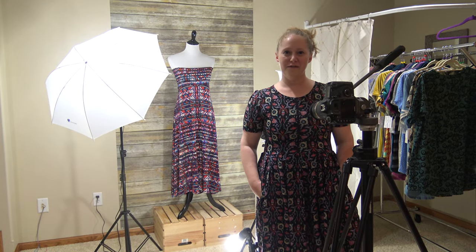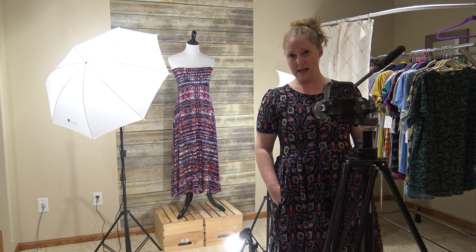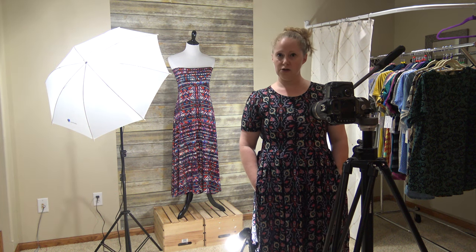Hi guys, we are coming to you today from LuLaRoe Lisa Husted. I just wanted to go over a few photography tips for you guys. I have been a consultant for about a month now and I am not a photographer by any means. However, I have learned a few tips and tricks about how you can shoot your inventory, because as you know, we are shooting inventory all the time every time we get a new shipment and you have to take pictures. So I'm just going to go over some ways for you guys to do it quickly and efficiently so that the product looks great, because you want your pictures to look good so that customers can see very easily what your prints look like and the colors are accurate on screen.